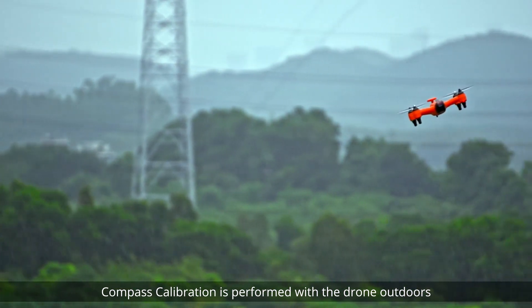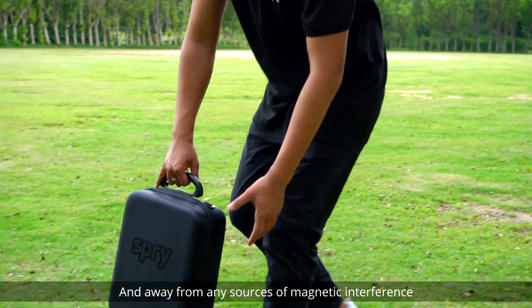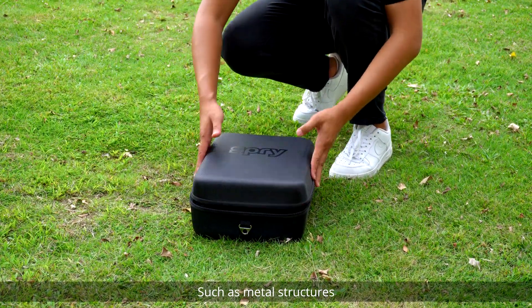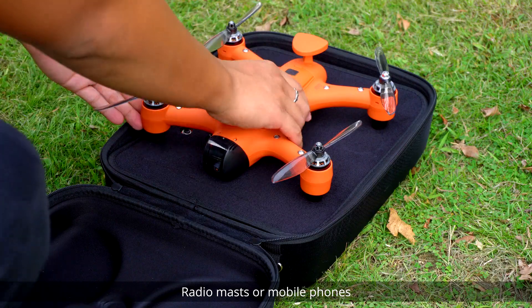Compass calibration is performed with the drone outdoors and away from any sources of magnetic interference such as metal structures, radio masts, or mobile phones.